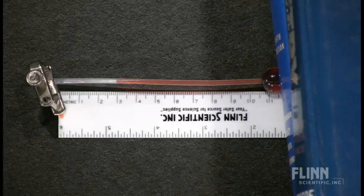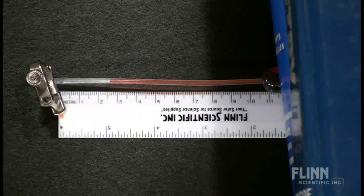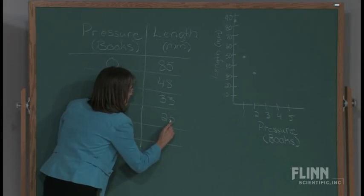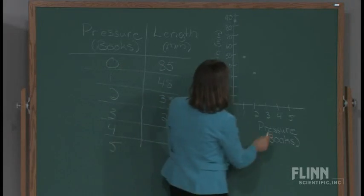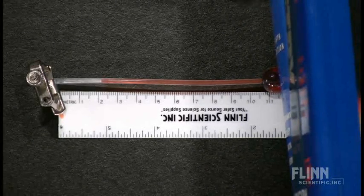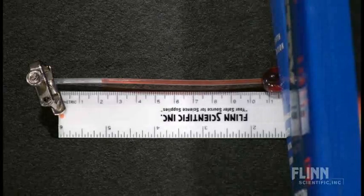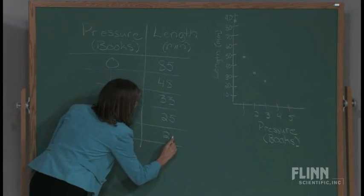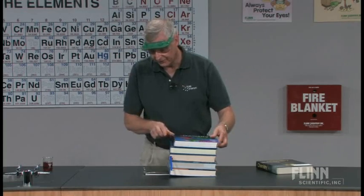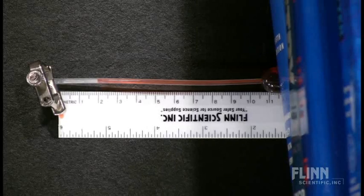With three books, the pressure goes up, the volume goes down — I'm going to call that 25 millimeters. With four books, we'll call that 21 millimeters. And with five books, we'll stop at that point — we'll call it about 19 millimeters.